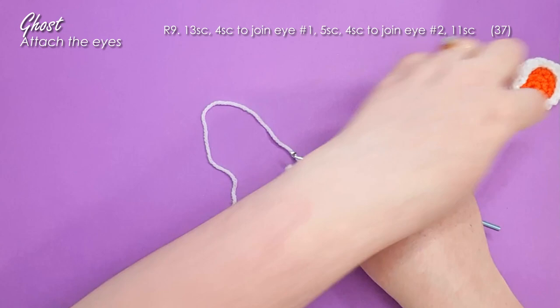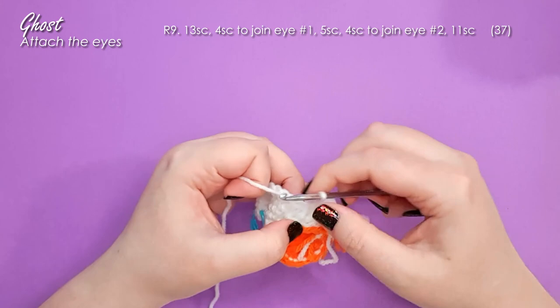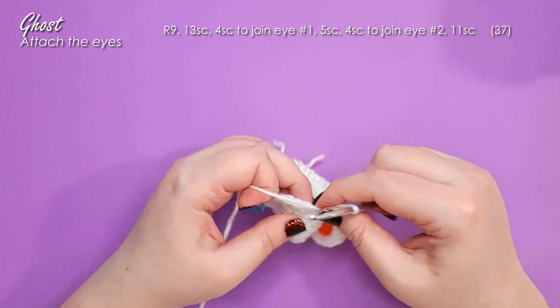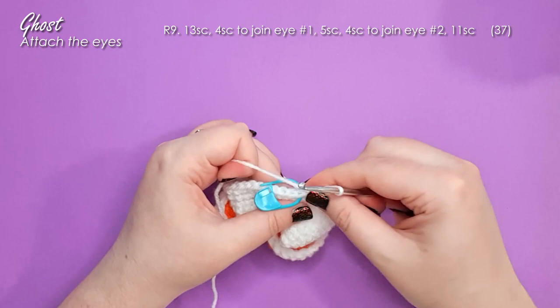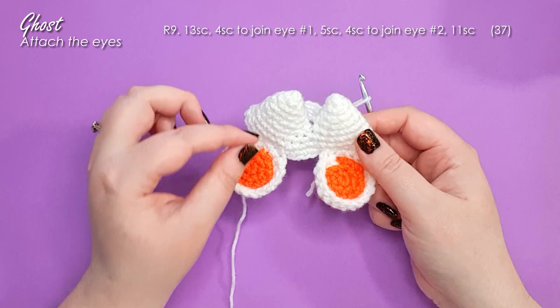Work through the next four stitches to attach the second eye. Then 11 stitches around to finish off the row. The last stitch of that should fall in the stitch before our stitch marker because that's the first stitch of our round. If yours doesn't, and there's not enough room for those 11 stitches at the end, go back and make sure you haven't accidentally missed one as you've been joining your eye sockets. Some of those increases have made for very tiny stitches.